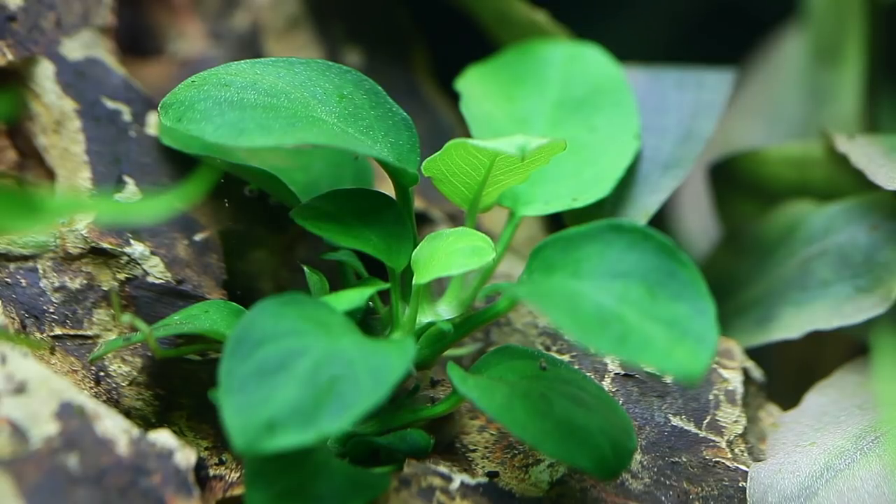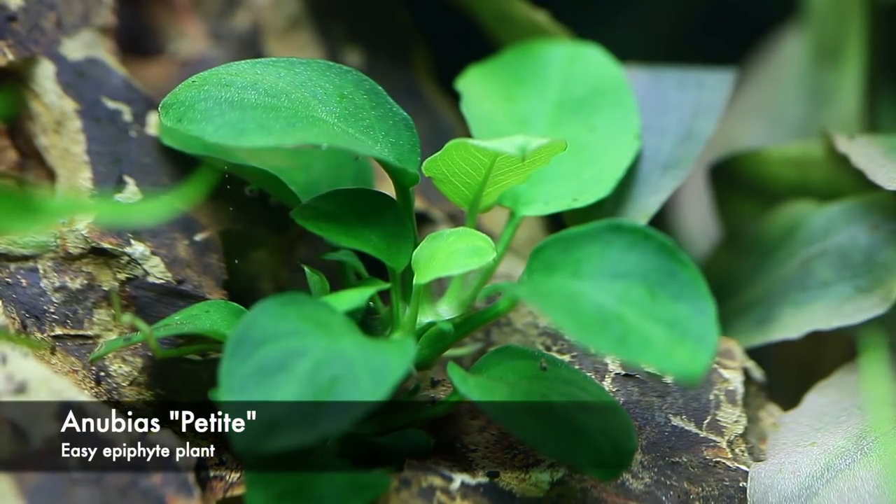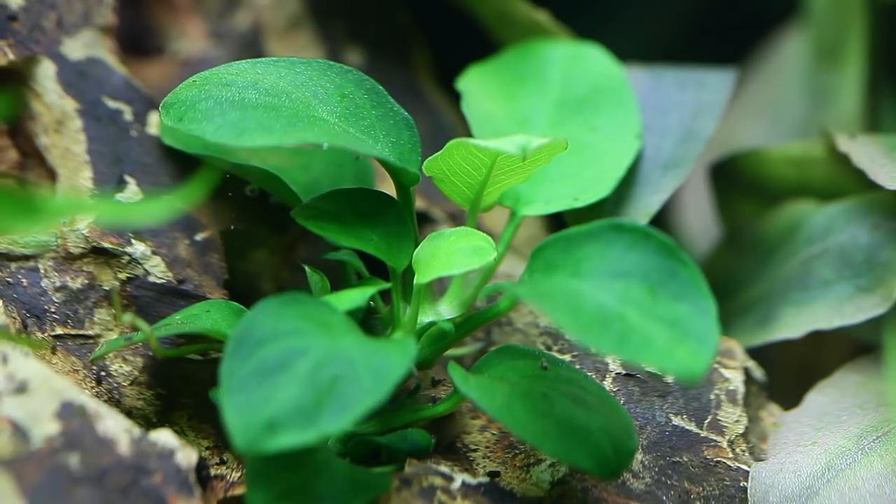Here we have the beautiful Anubias petite — the smallest Anubias that Tropica produce. I've literally just wedged it in a little hole in the dragonstone, and dragonstone is great for this sort of planting technique.